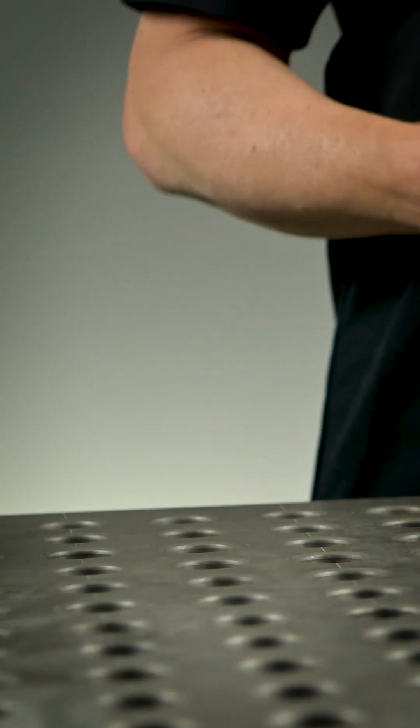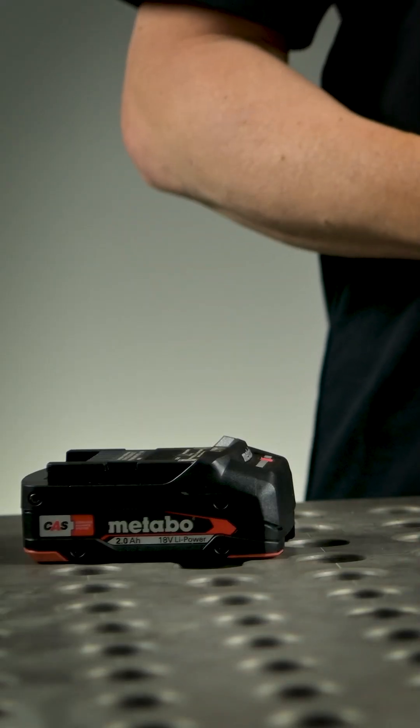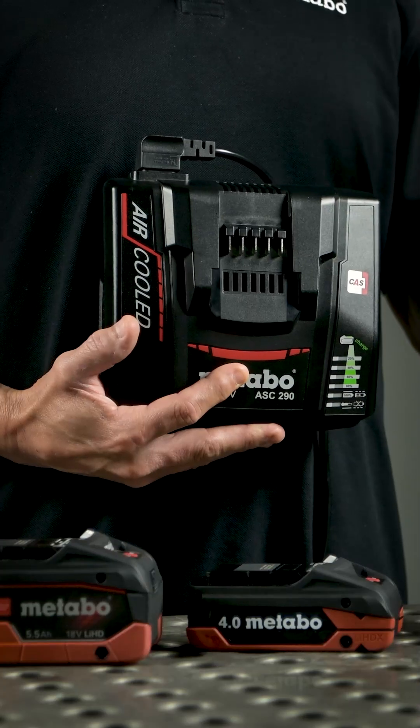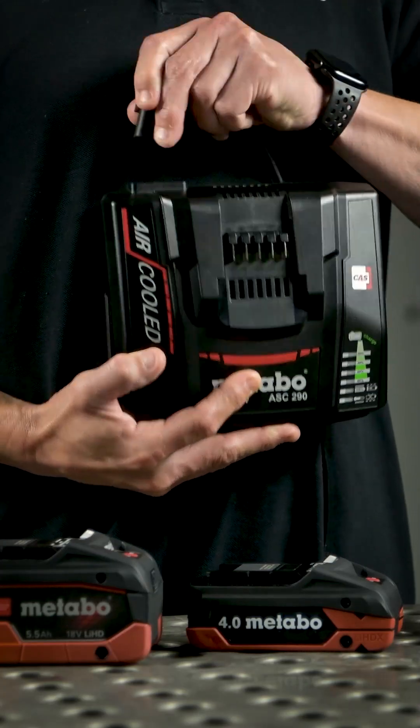You can also charge Li Power batteries and Li HD batteries with this charger. You can use it worldwide because it supports 110 up to 240 volts.